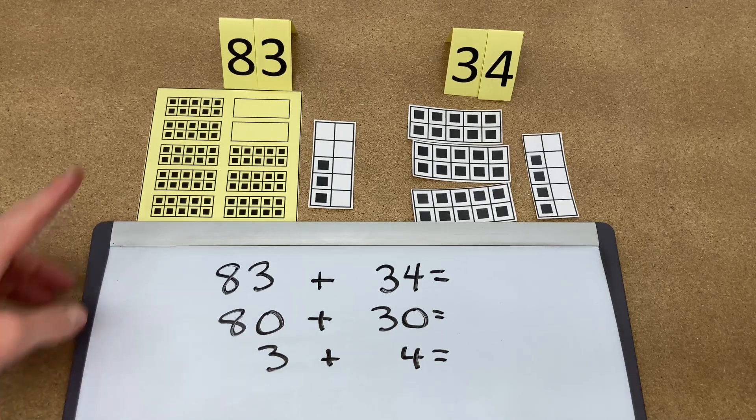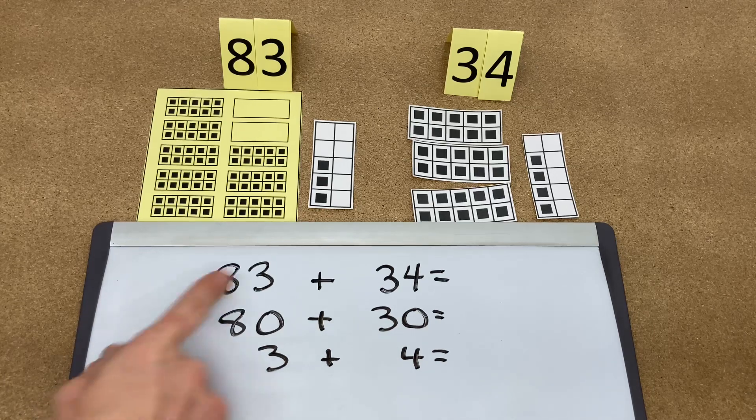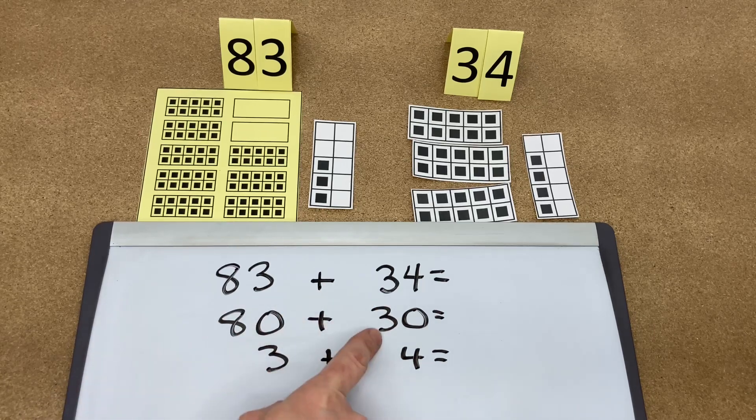To add numbers such as 83 plus 34 with regrouping of the tens, we write the number 83 plus 34 as 80 plus 30, and then 3 plus 4.